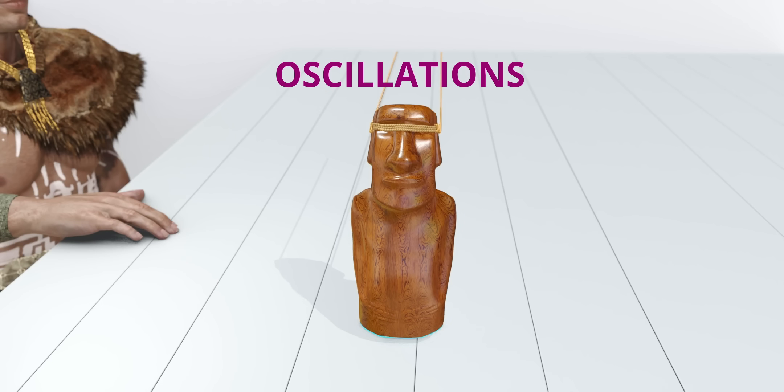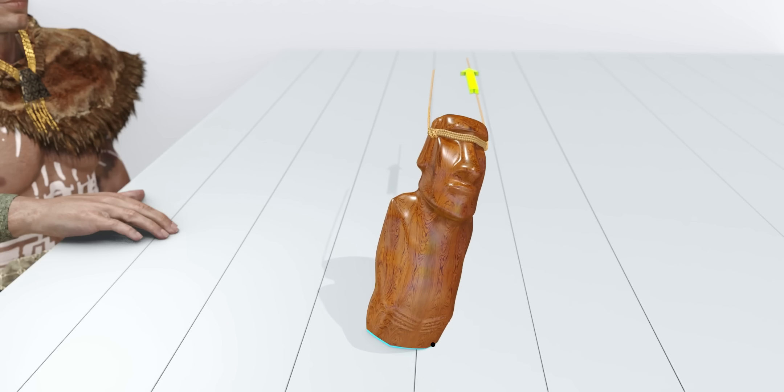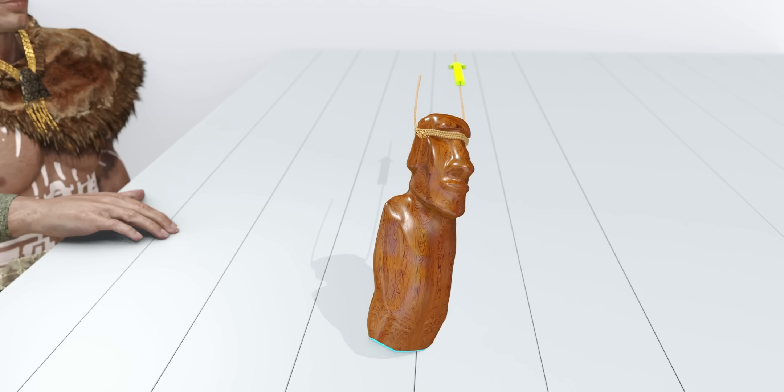Suppose the same statue is standing like this. When you pull, where is the pivot point? It's this point — the friction between the two surfaces will prevent the slip, and the corner will act like a pivot point.